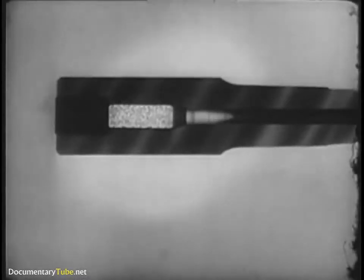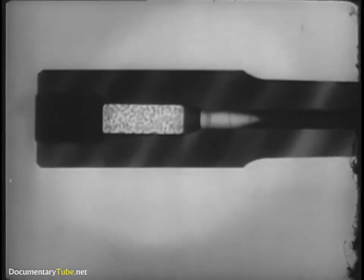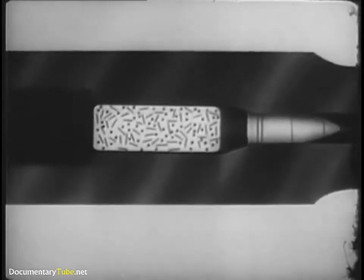In any gun, howitzer, mortar, or small arms weapon, the pressure behind the projectile is caused by the burning of the propelling charge or propellant, which forms a tremendous amount of gas in the chamber.